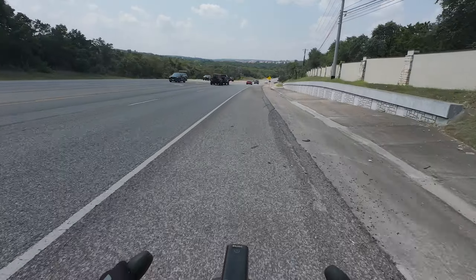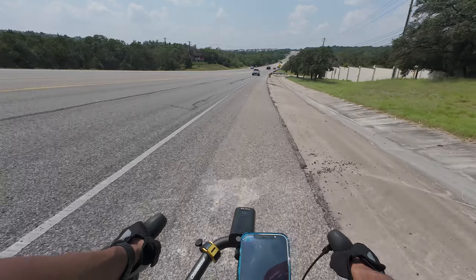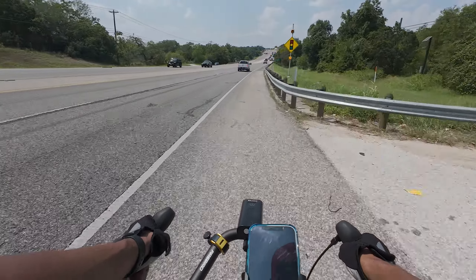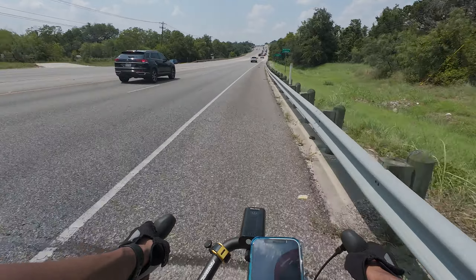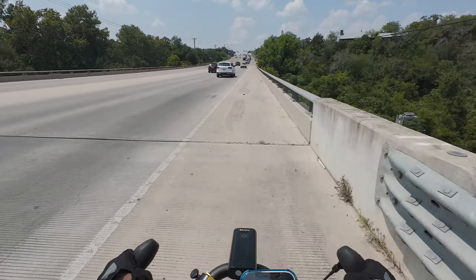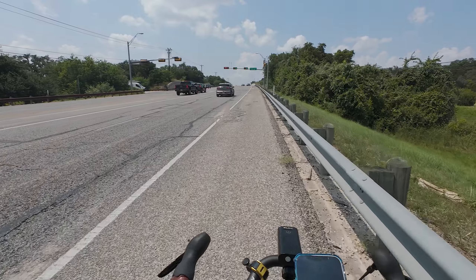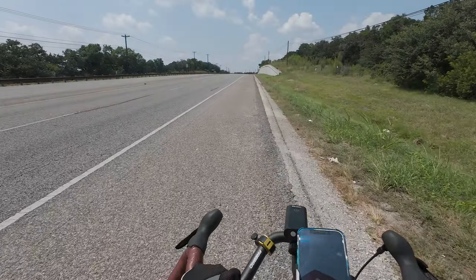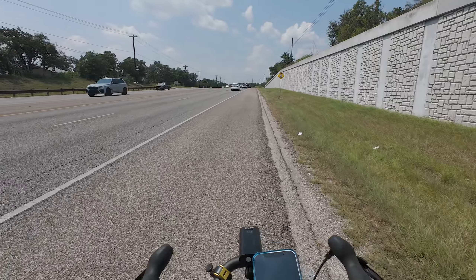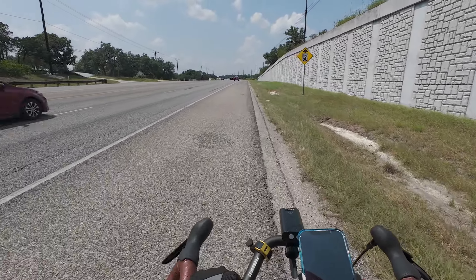I'm about to put zero effort — zero effort — into getting up this hill. So that means we're going to use all 11 gears, just cruising everybody, don't mind me. Almost there. Yeah, it's too hot guys. We gotta get back. It's too hot.